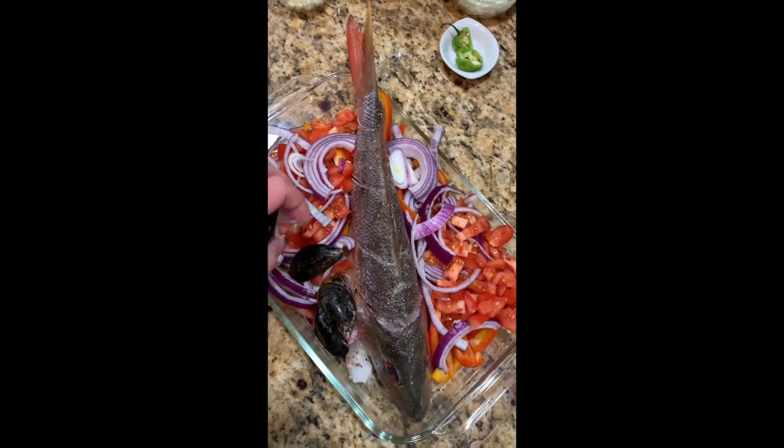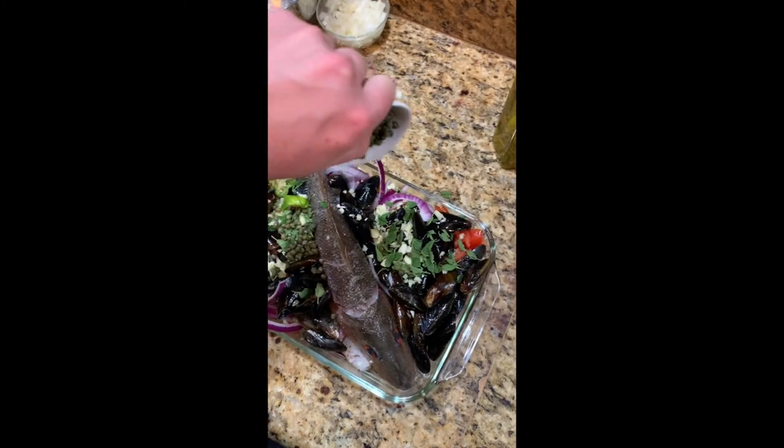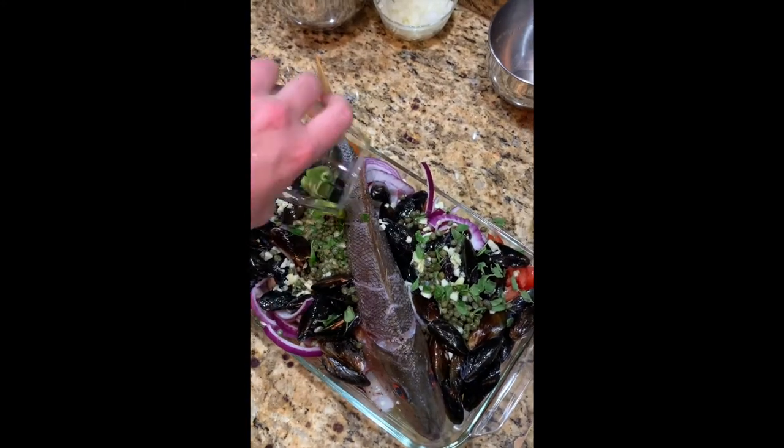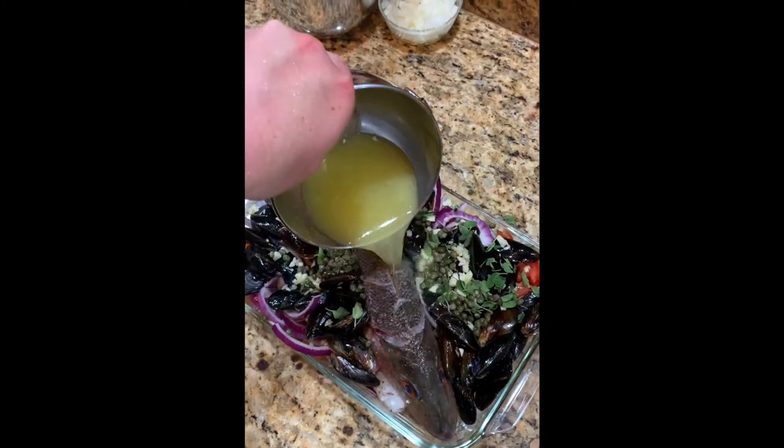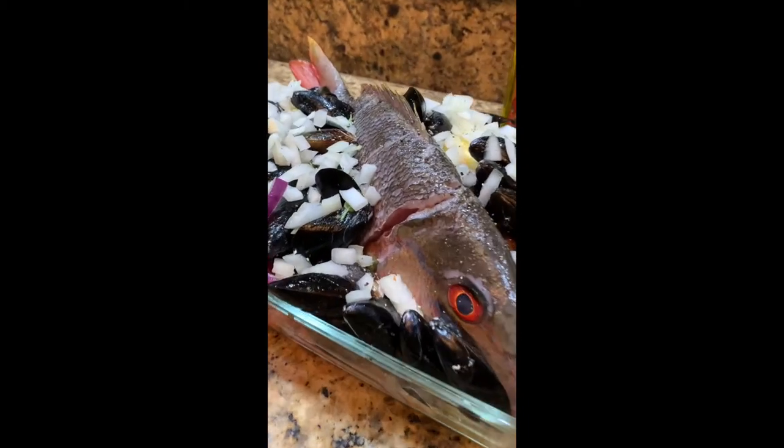Then the tomatoes and the mussels. Add the habanero, the garlic, the oregano, just some capers. Add the wine, add the citrus juice, then put on top the yellow onion and some butter.